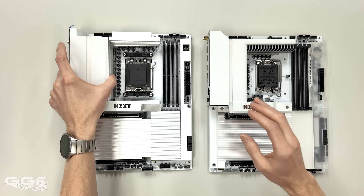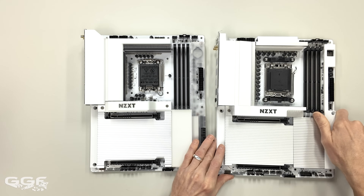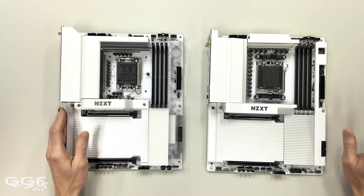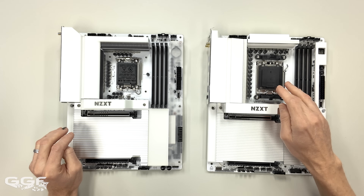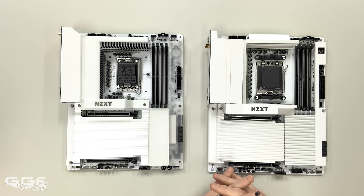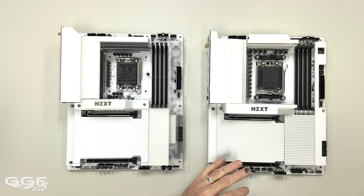In terms of power delivery, the Intel is a 20-phase plus one plus one, and for the AMD it's 20 plus two plus one. So you're getting a decent power phase count out of both boards — not the highest I've seen. Something like the ASRock Aqua is around 28 phases, and the Godlike has 30, but boards also go all the way down to 16 and 14, so this is definitely in the middle of the ballpark.